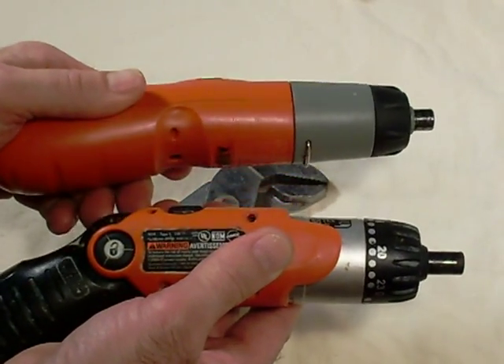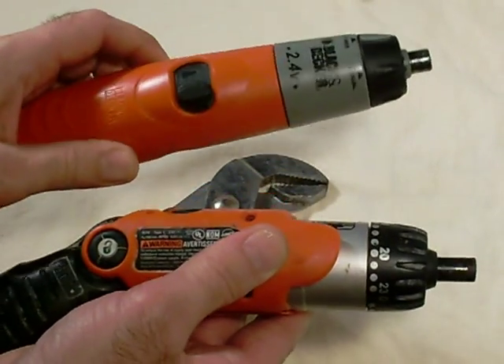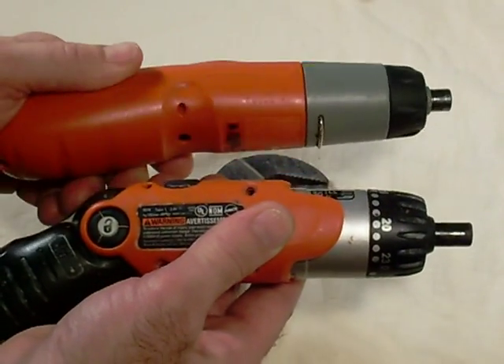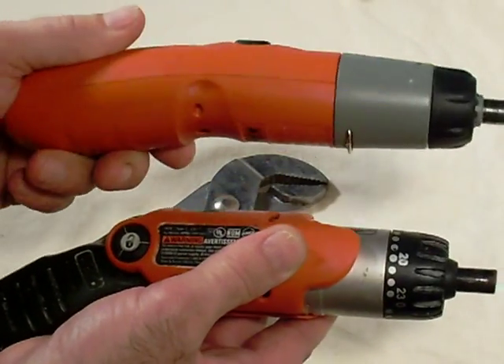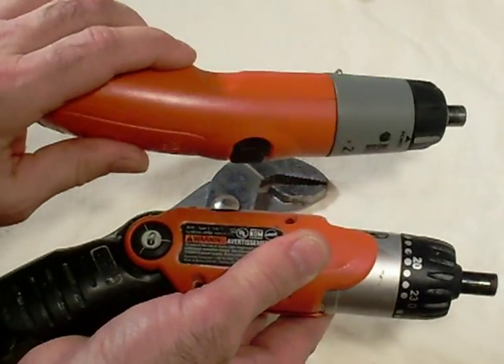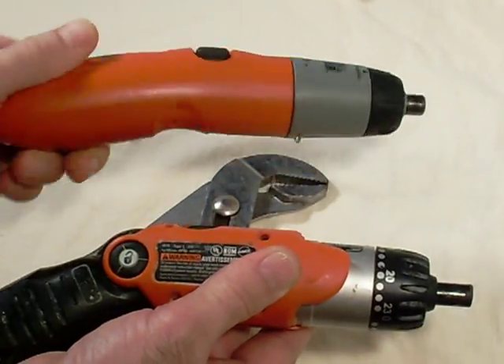You could also use a cordless drill — get one cheap at Goodwill or a garage sale. Anyway, this is probably the one I'm going to go with. I already scouted these out, but I'll show you the internal guts of these just to show you why I prefer this one.